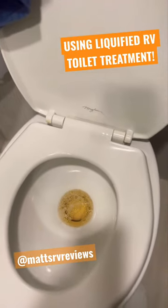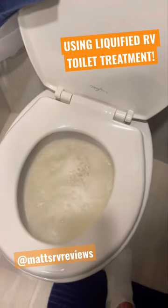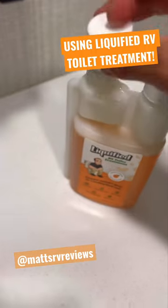I know that doesn't look very good, but now we're going to fill the toilet all the way up. Once it's filled all the way up, we're going to give it a flush. Put the cap back on.